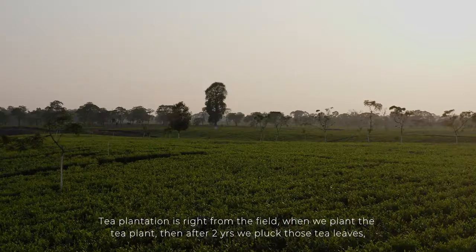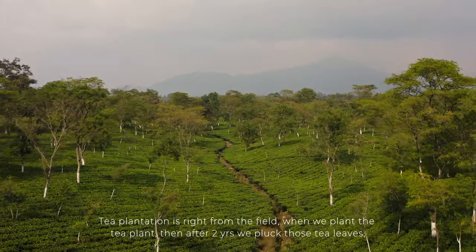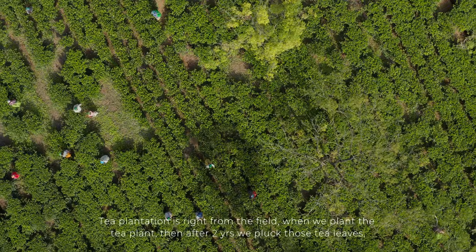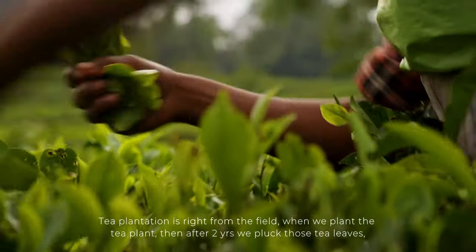The tea plantations are completely managed right from the field. When we plant a plant, we start harvesting it after 2 years.